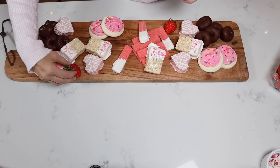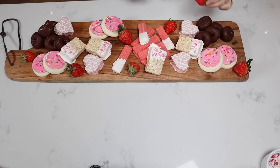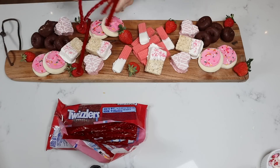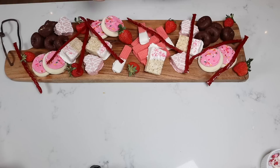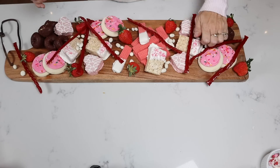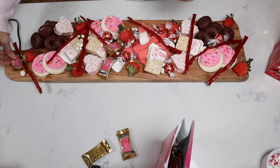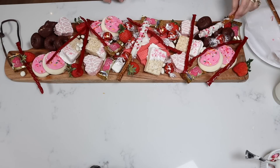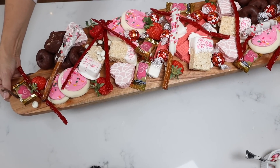I also decided to add in a little bit of strawberries because we have a lot of junk happening on this board. But this would be great for a party or get-together when you really want to treat your kids, your grandkids, and just let them have a sugar rush. Now that is the ultimate kid charcuterie board for Valentine's Day — holy cow!